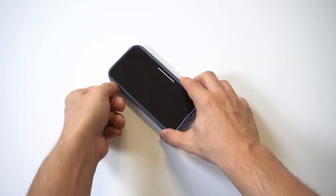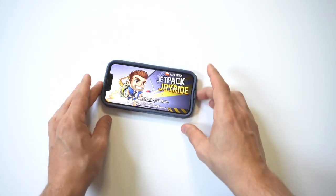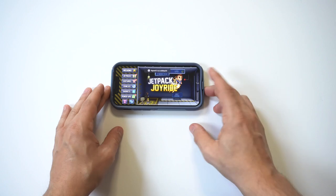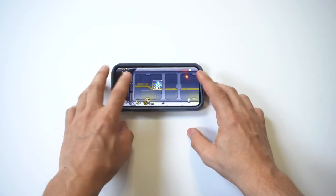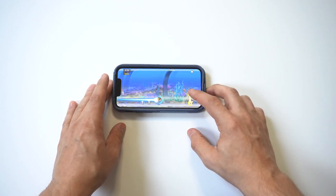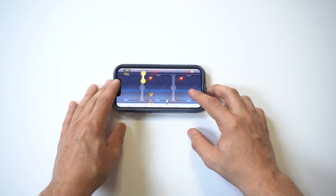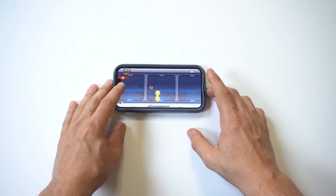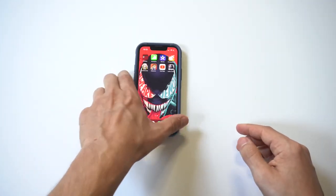I'm going to do a quick game test with this on, so I'm just going to load up some Jetpack Joyride. As far as everyday use — work, working out, playing games, watching video — the Commuter Series is an awesome case. These cases also come with warranties; I'm not sure if it's 12 or 24 months. Jetpack Joyride — gotta love it.